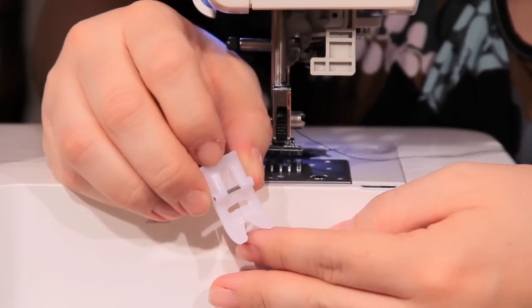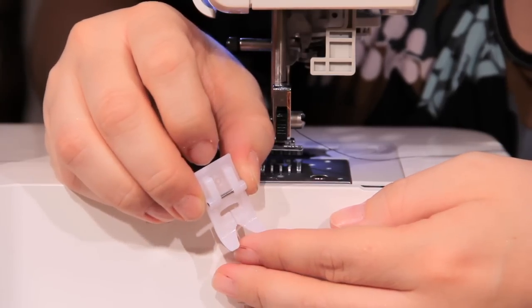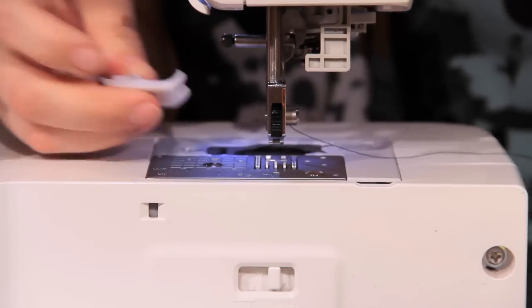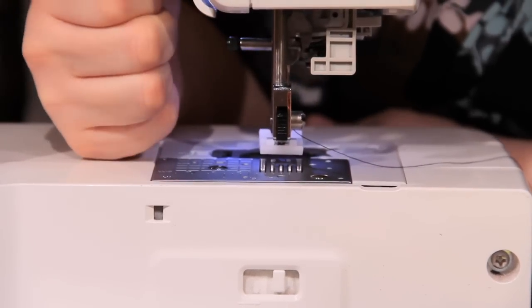So this is our Teflon foot. As you can see, it is completely coated from front to back. It is a simple snap-on — all we have to do is take off the foot we have on and slide underneath and clamp it on. Very simple.